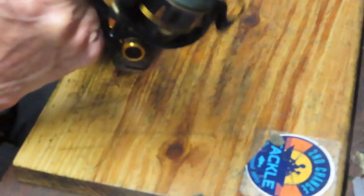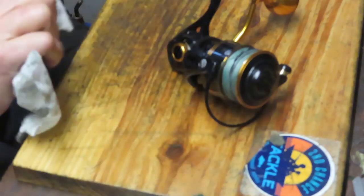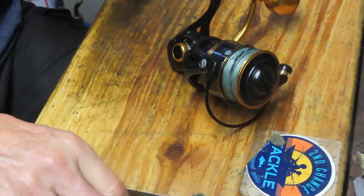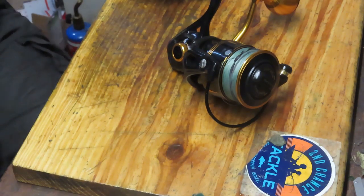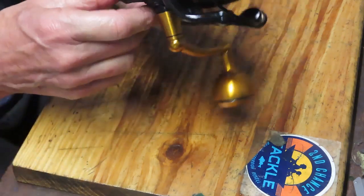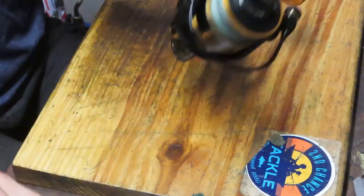There's a little bit more for me to do — I'm going to do the drag washers on this before I return it to its customer. But this video has been lasting a long time, so I think we're going to stop it here. For everybody who's a first responder and essential personnel, thank you for all that you do. To everyone, please stay safe, stay well, and stay watching. This is Dennis with Second Chance Tackle — have a great day.